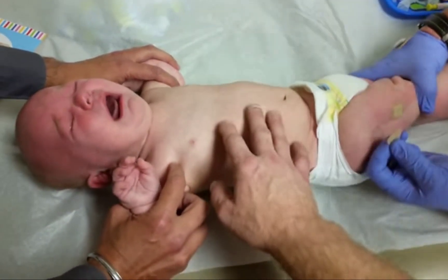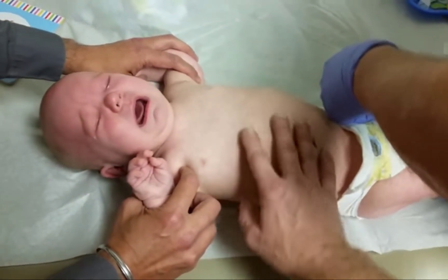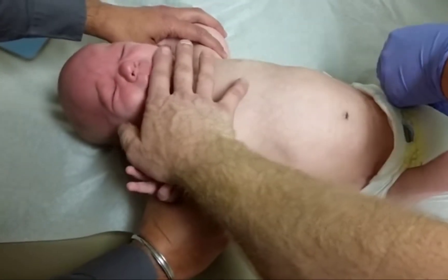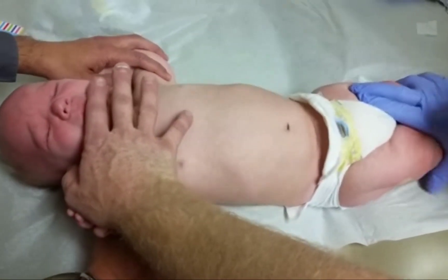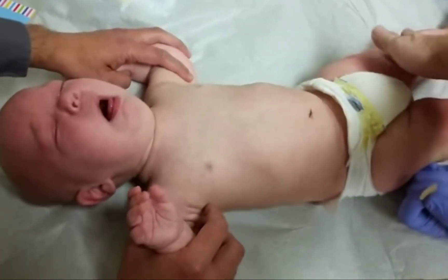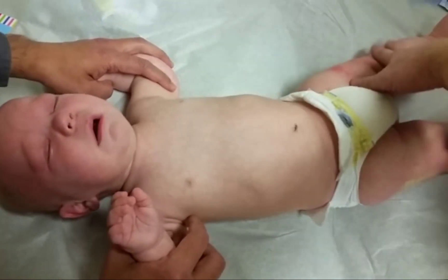Once the tubes are filled, the tourniquet will come off. For more information, please visit LCMCHealth.com and West Jefferson Medical Center at LCMCHealth.com.